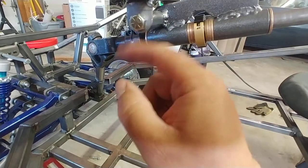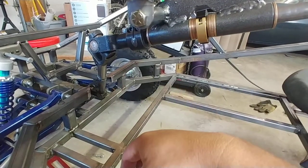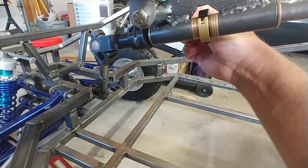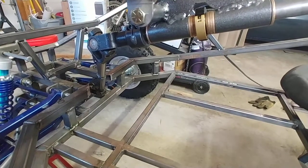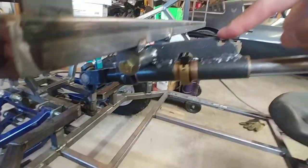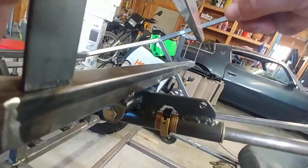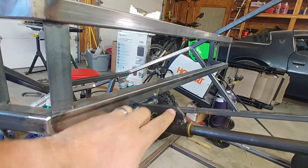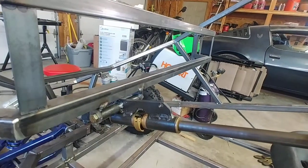I just cut it in half and tacked them on there, and I have a three-eighths bolt going all the way through. My idea here is to use a lock washer to create some tension so this can still be moved up and down. This hole right here is so that I can make a brace up to the frame, and that'll be adjustable as well — I've got a little quick latch thing for that too.